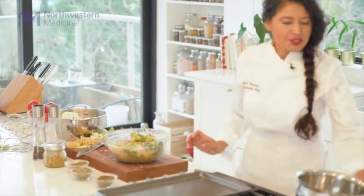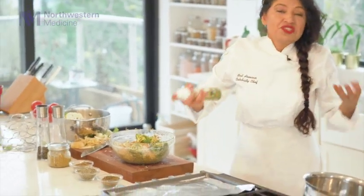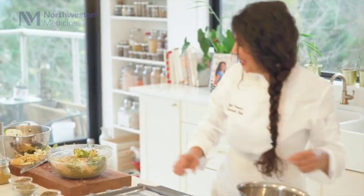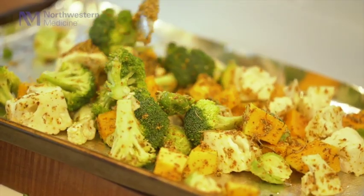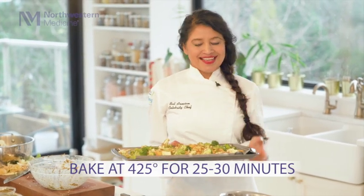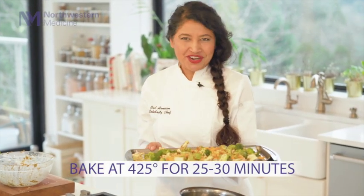So now I have a baking pan. I'm just going to put foil on it and give it a little spray so the vegetables don't stick. And all the beautiful vegetables are going to go on. These are going to go in the oven at 425 degrees for about 25 to 30 minutes. So Dr. Narang, I would love to hear — why do you think these vegetables are so perfect for our diet?